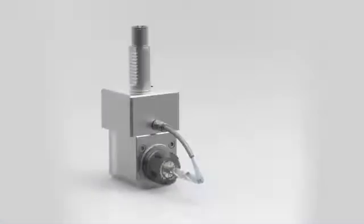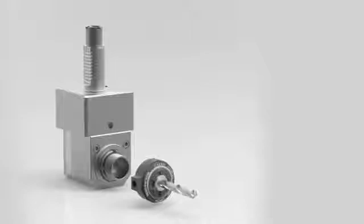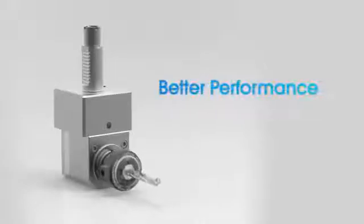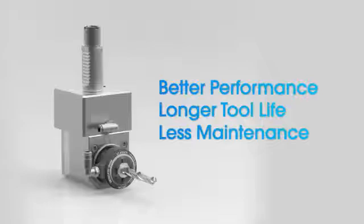Here's a great idea. What if you could quickly and easily retrofit the live tool head on your CNC lathe to make it coolant through instead of coolant flood, so you can cost-effectively achieve better cutting performance and longer tool life with less maintenance at a fraction of the usual cost?